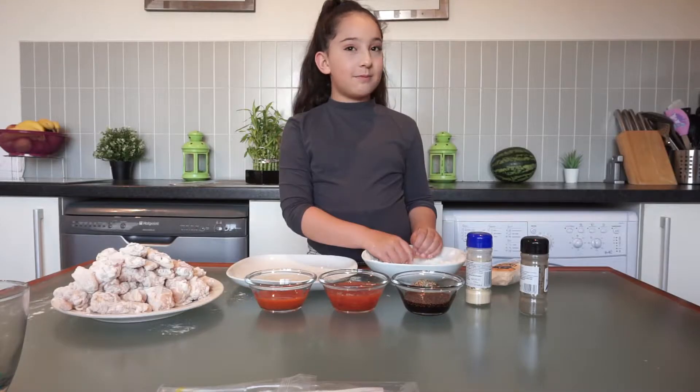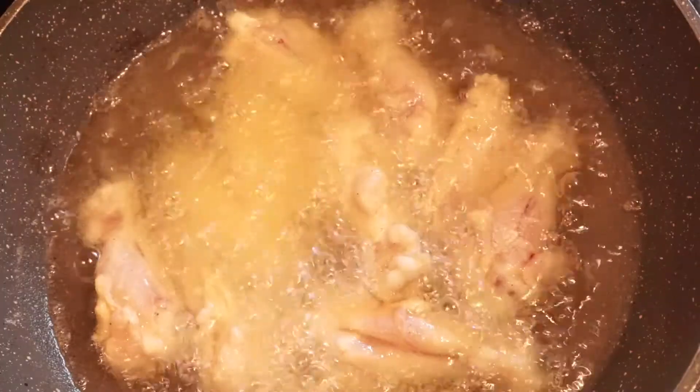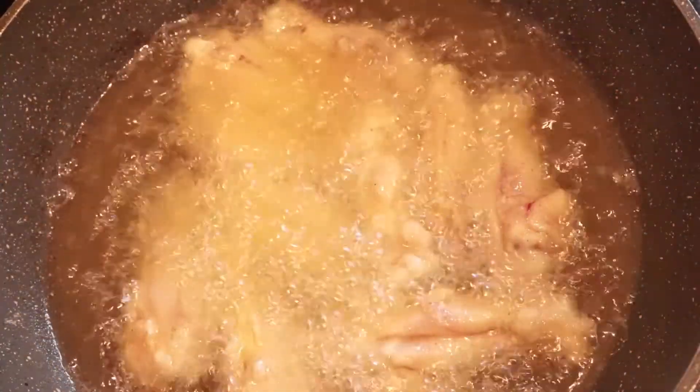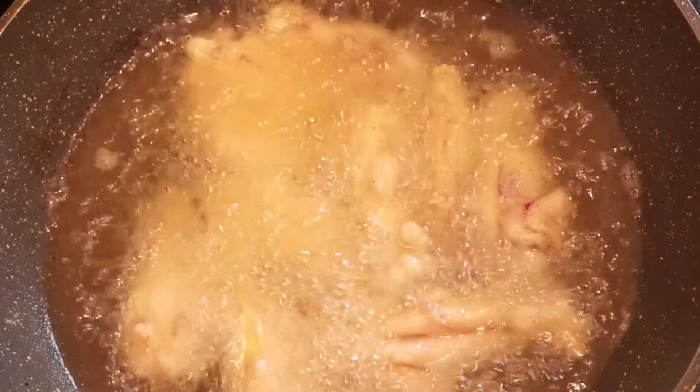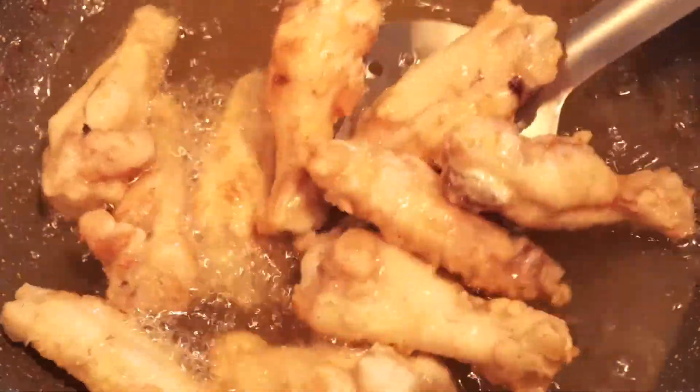I'm going to fry them. We heated our pan at slow to medium heat, and now we're going to fry our chicken. We're going to fry at medium heat until golden brown. As you can see, they have a nice golden brown colour.